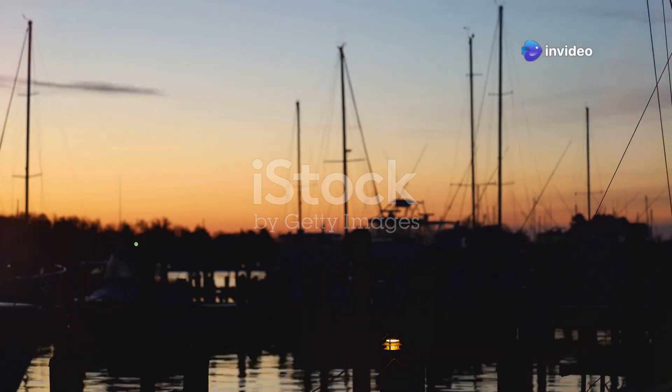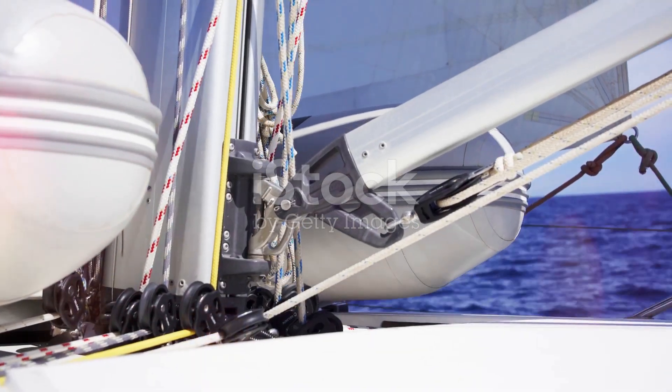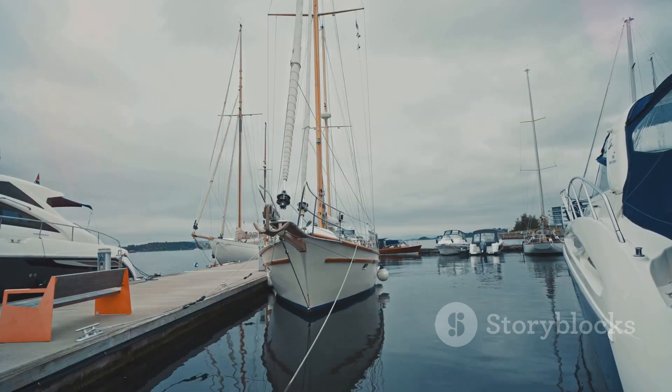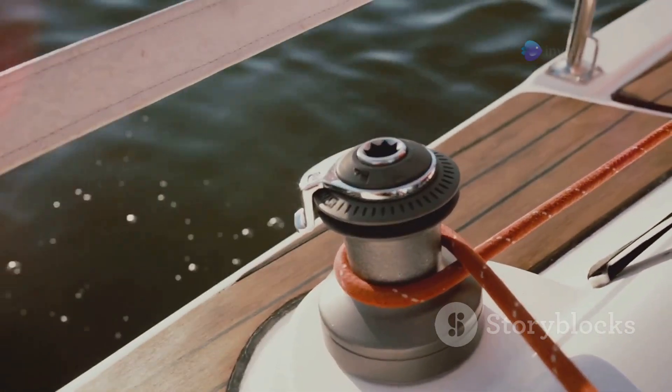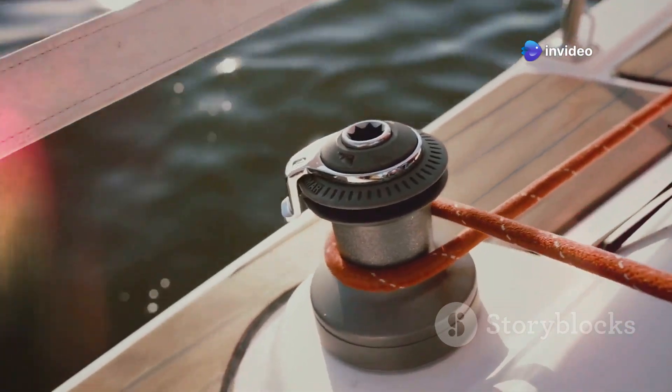Dawn breaks over the marina, painting the sky with hues of gold and crimson. A gentle breeze whispers through the rigging of sailboats, their hulls mirrored in the still water. But before we embark on our voyage, we must first attend to a vital piece of equipment — the windlass.